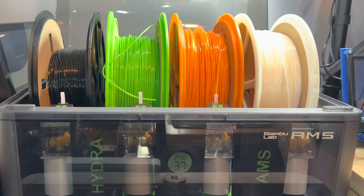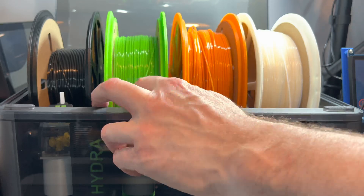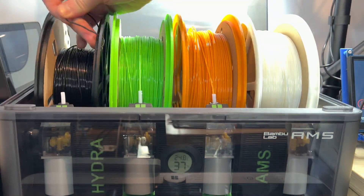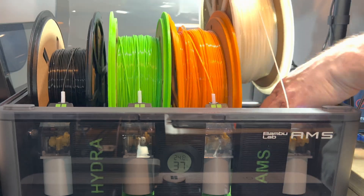All of the filament is going into the PTFE tubes and being drawn down into the AMS with no issues — everything worked fine. The only thing was the feeder button on the white fell off, so you'll see me take that back out and feed it back in again.